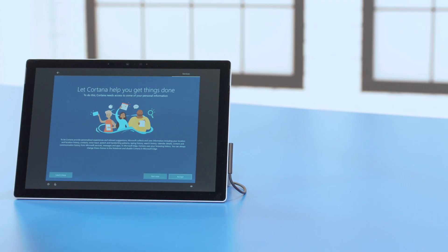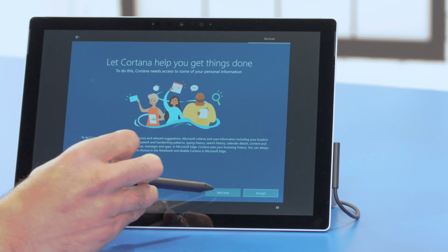Again, Cortana is your virtual assistant, and here you can choose whether you'd like her to make more personal suggestions. I would rather ask Cortana if I need help, so I'll say no, but it's up to you. Now your computer will finalize setting itself up with all of the options you've chosen. If you made a mistake during the process, that's okay — you can always change your settings later, and if you can't find the right menu or application, Cortana can help.